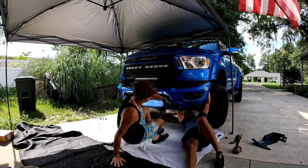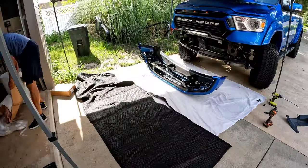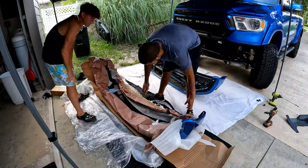There's actually a 10 millimeter bolt that sits up on the corner — if you back it out, it's a whole lot easier to get the bumper down. This is us unwrapping the new bumper from Bumpers That Deliver.